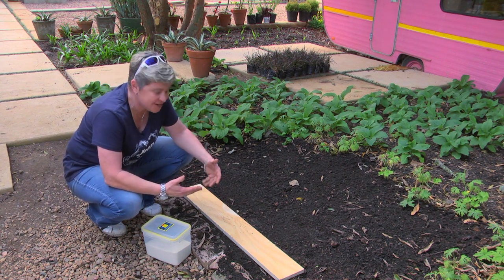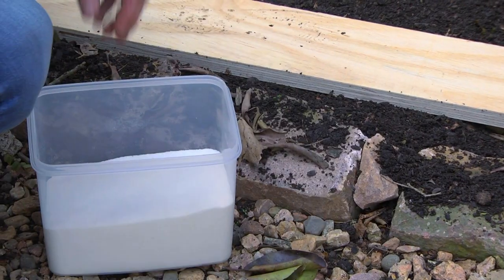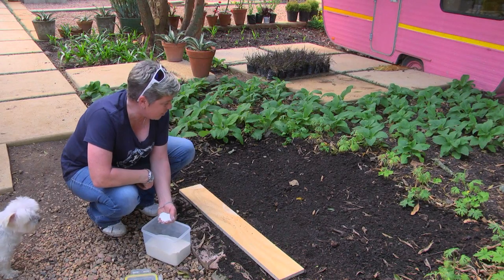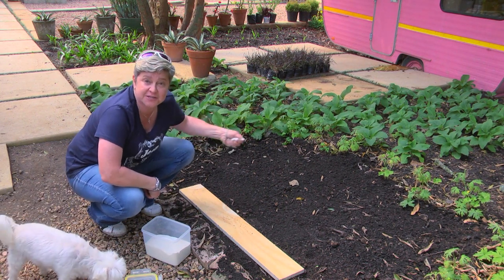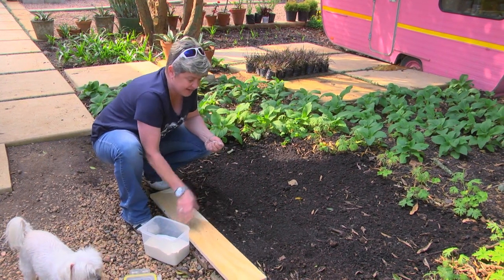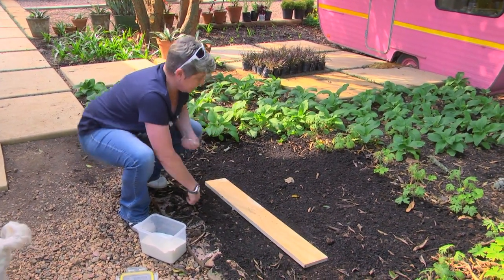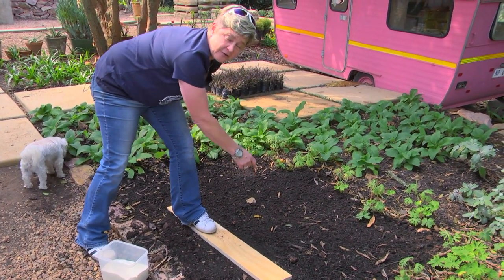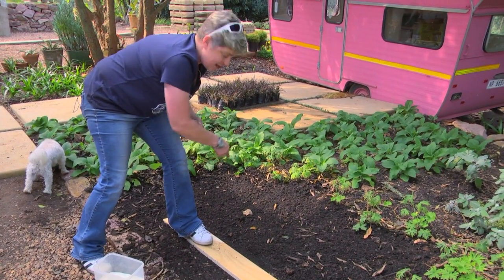The easiest way to do that before we sow the seeds is to use some mealy meal. You can also use ordinary flour for this exercise or just some river sand. What I want is to be able to see where I'm actually going to be sowing my seed. So instead of standing on this beautifully aerated soil and squashing it all down again, I'm using a plank, popping it down here. I can then go into position and start the center of my spiral and literally just use my eye to go around.